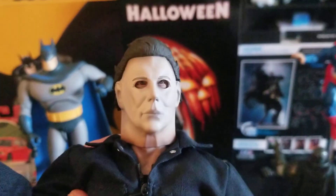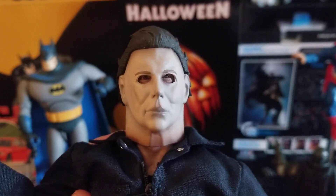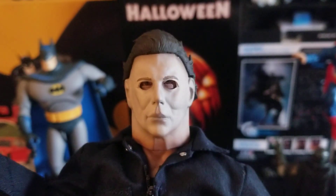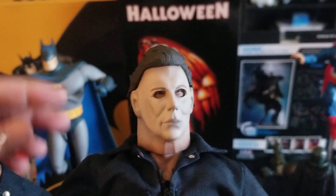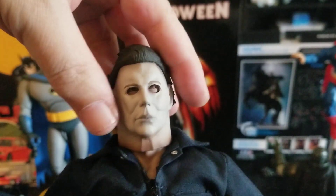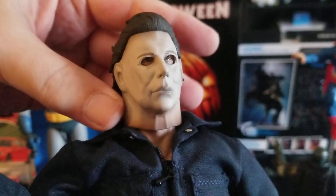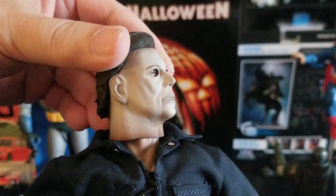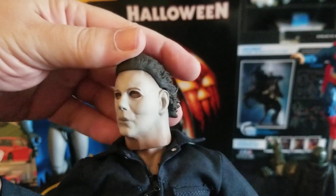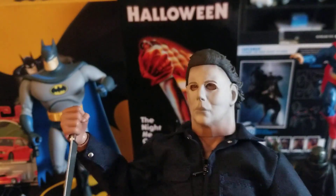I am a big monster movie fan, though I'm not one of those guys with a ton of Halloween items — I think I have one other Michael Myers piece. But when I see a figure of a character I like that I feel would be a good addition to my collection, this is one of them.